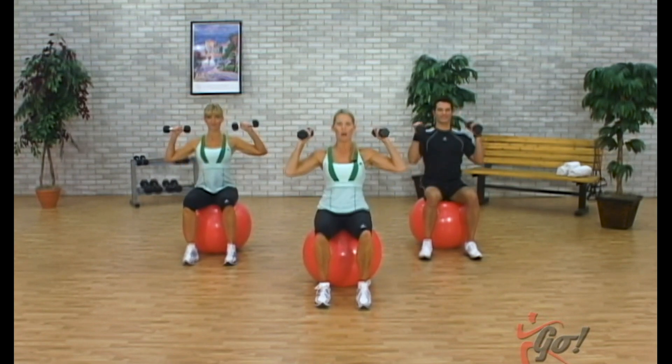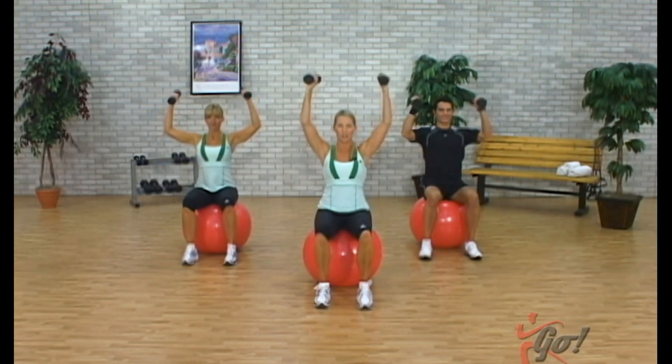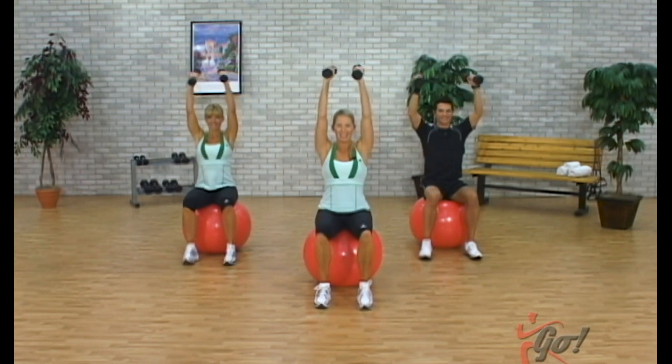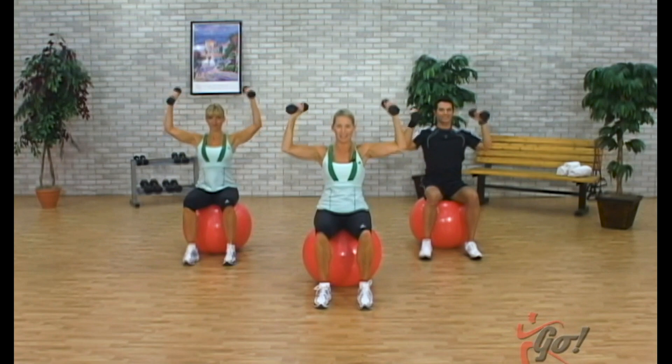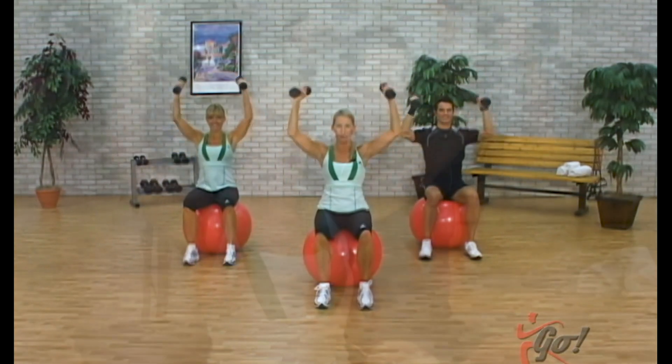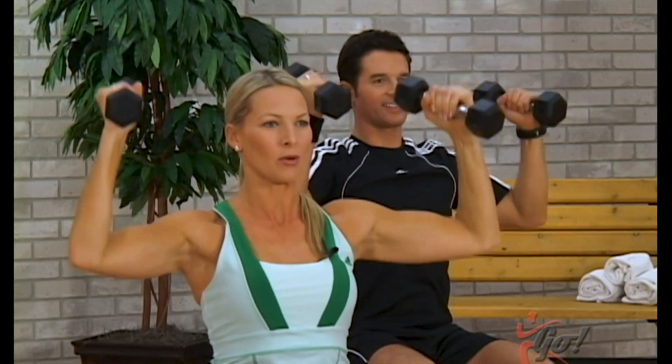Let's bring the arms up — palms are in. We'll take it into an overhead press, two counts up and then down for two. Good. Try not to overextend through the shoulders, keep those shoulders down, body nice and tall. Up for two and down. Again, all the way straight up and down. One more time, take it up for two.